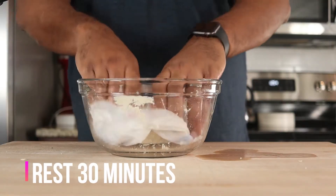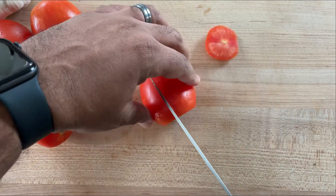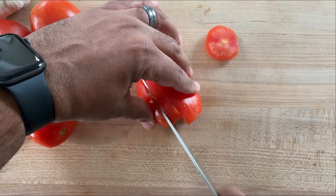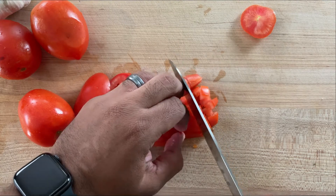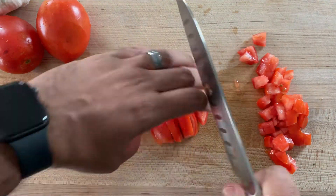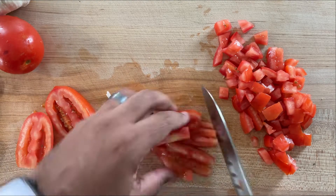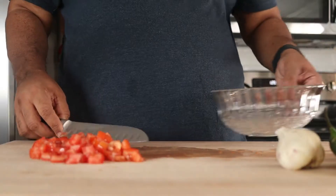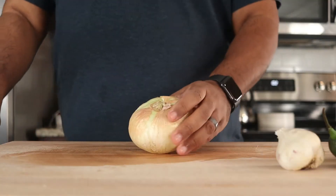Cover with a damp paper towel and let rest for 30 minutes. Now let's make pico de gallo. I'm using Roma tomatoes, but you can also use vine-ripened tomatoes. Remove the ends and cut the tomatoes into a small dice. Place in a bowl, then cut half of a large onion in the same manner.